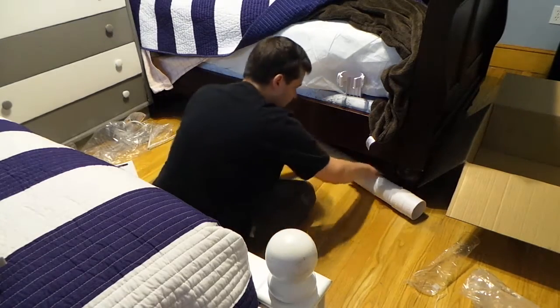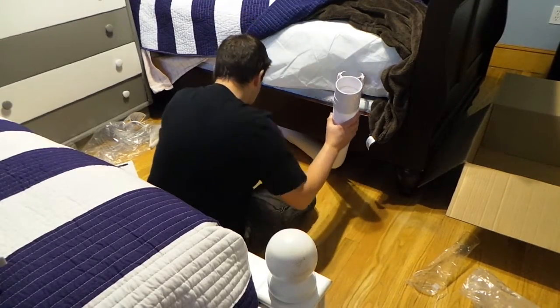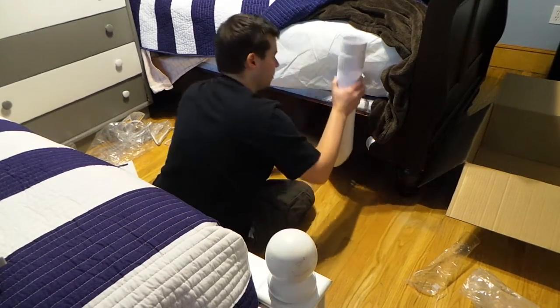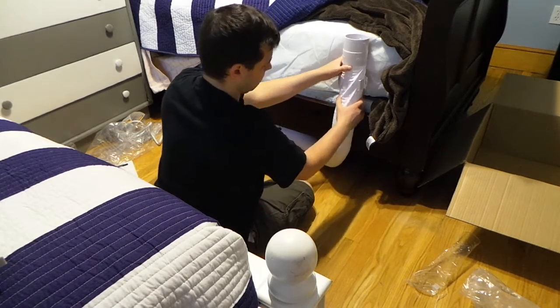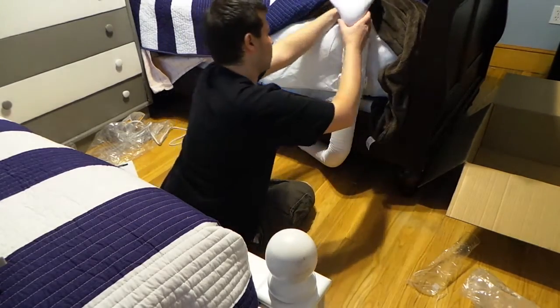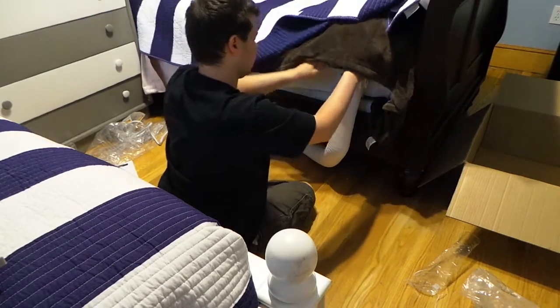I like that this hose is nice and long because you can put the BedJet further in before it comes up and over. So if your cord isn't long enough, you can get away with the extra length from the hose.